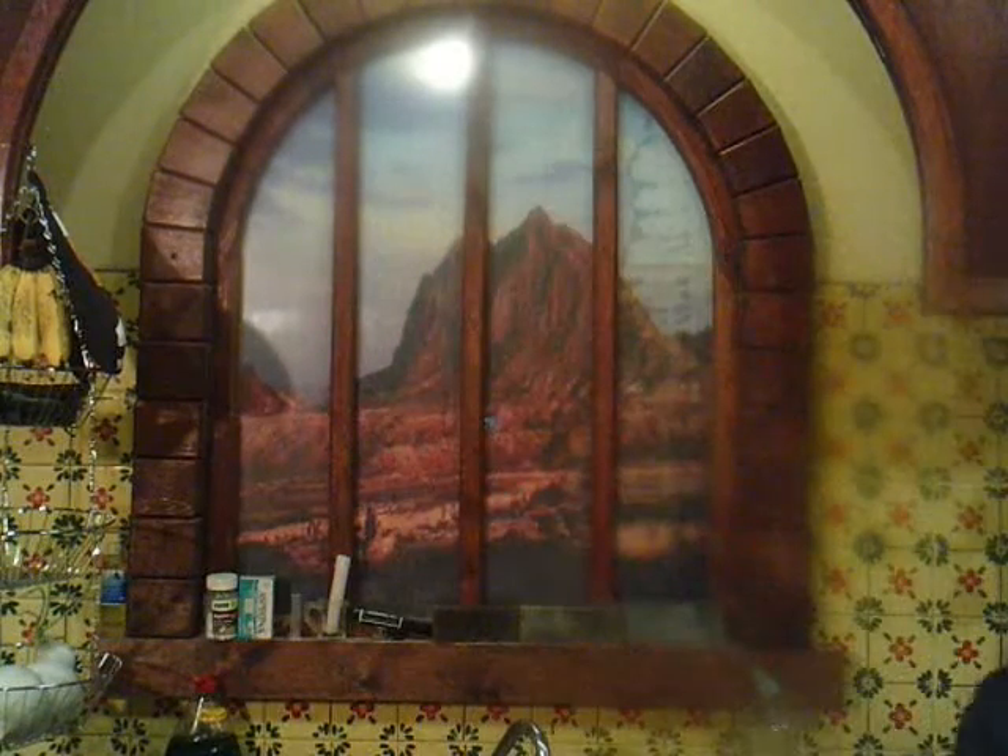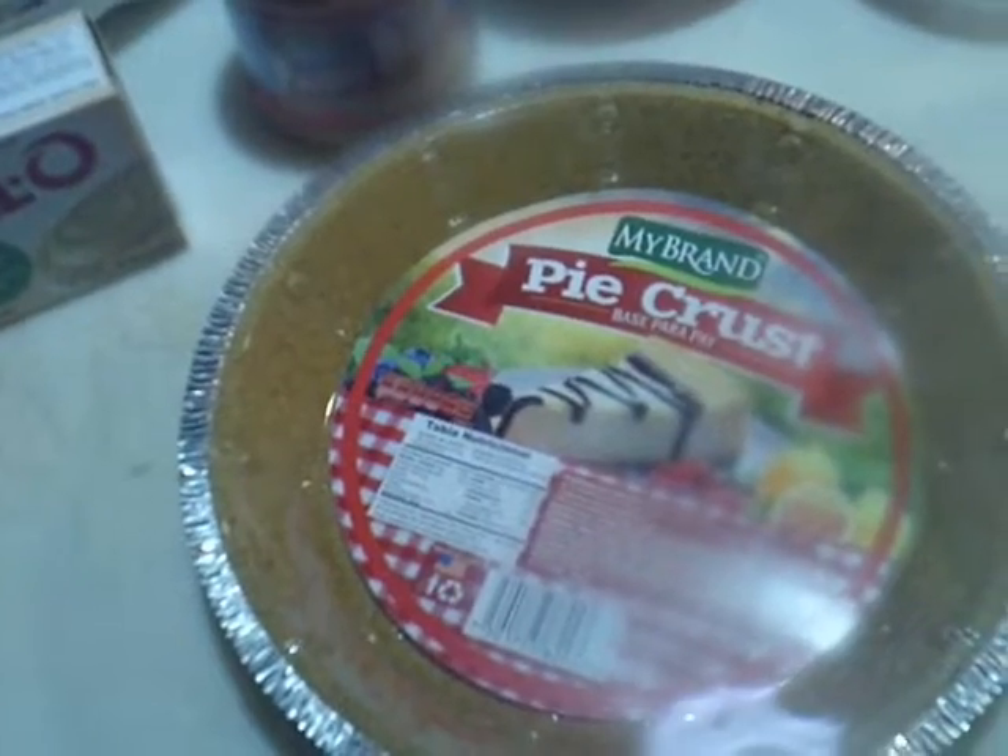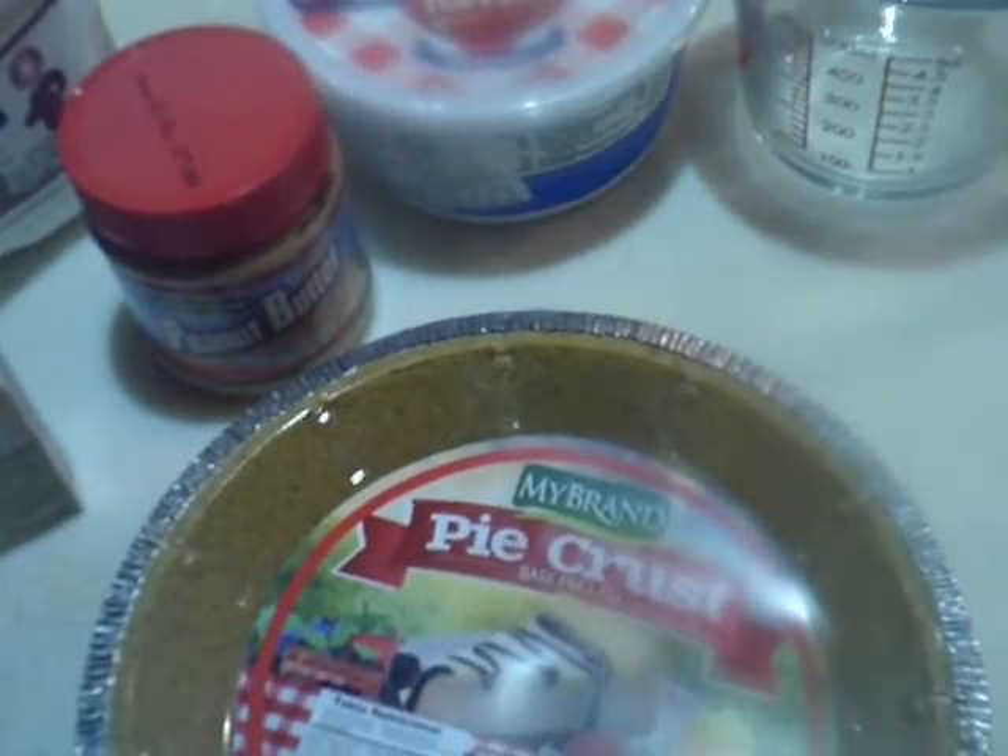Welcome back to my kitchen. Today we're going to do something a little different — we're going to make peanut butter pie. It's a quick, easy dessert that your family's going to love. If you like peanut butter, you will love this pie. It is simple, it's fast, and it's easy. So without further ado, let's get on with making peanut butter pie. Here's everything we're going to need.